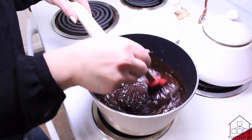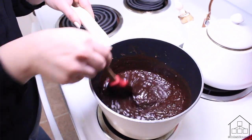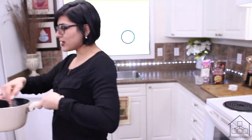Right after the last chocolate chip has melted, you want to take it off the heat immediately. Now that it's done, take it off and pour it into your tart base.